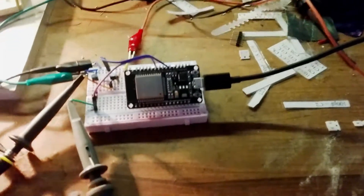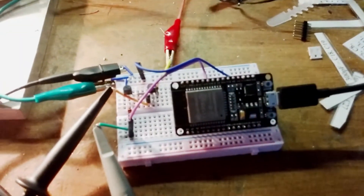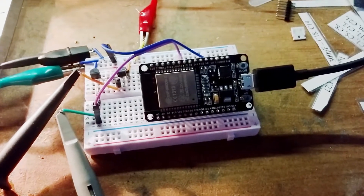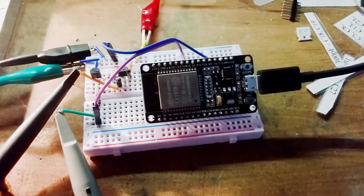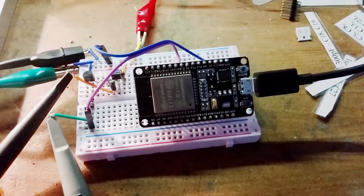Just playing around here on the messy bench again. This is an idea I'm working on — what I need is a remote-controlled, fairly high-voltage power supply, 50 to about 300 volts.